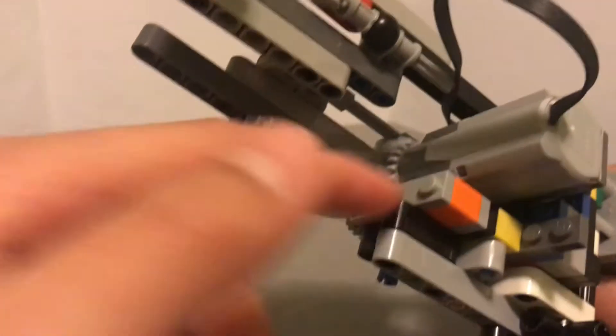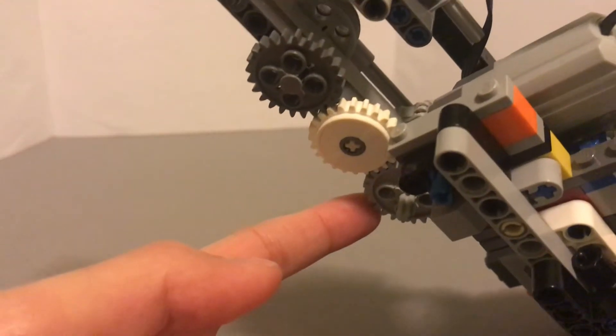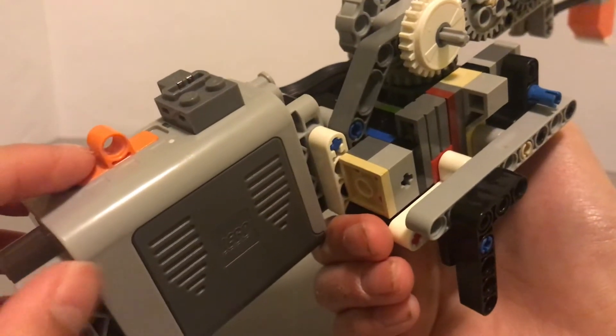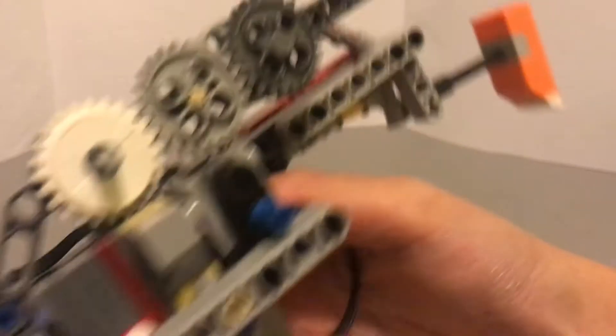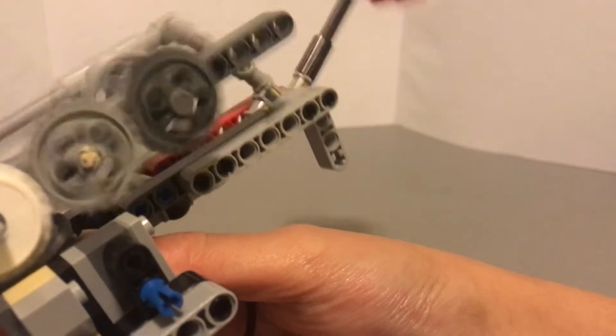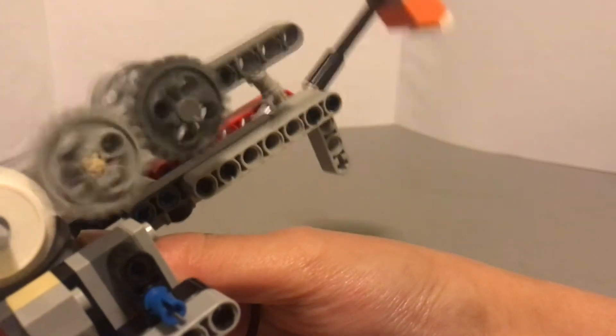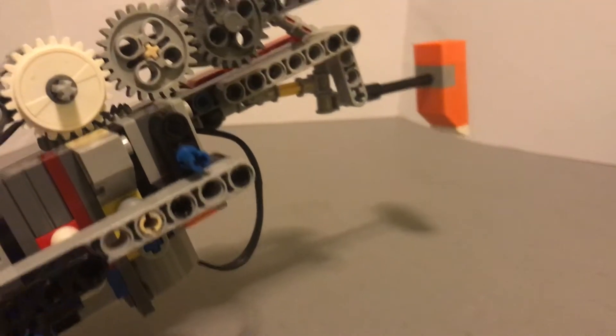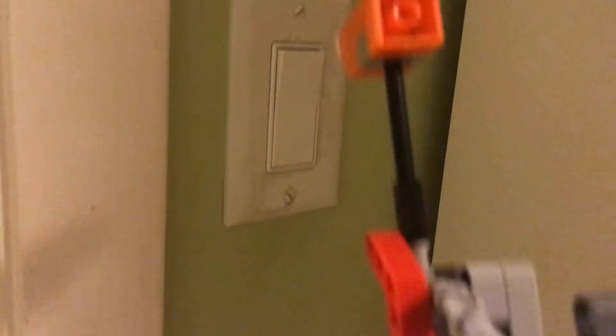Finally, we add a motor connected to these gears so that it's able to move by itself. And now, when we push this switch down, it will be able to move. This hammer has many, many different uses. For example, if you want to open the lights, all you have to do... and there you go.